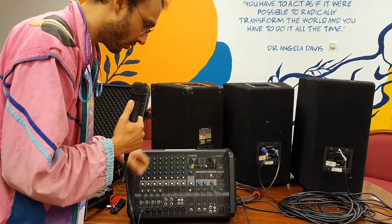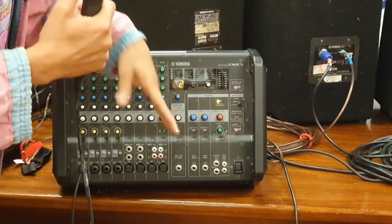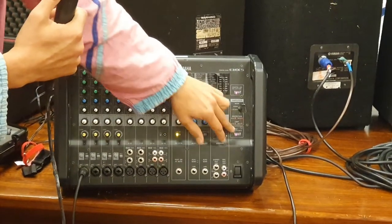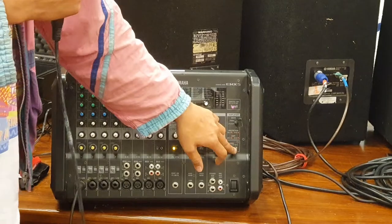One more thing to be aware of: over here there's a mute-all button. Hit that and it'll immediately mute most of the channels except for two. That's handy to keep in mind — if you've plugged everything in and still can't work out why sound isn't coming through, it's probably that.